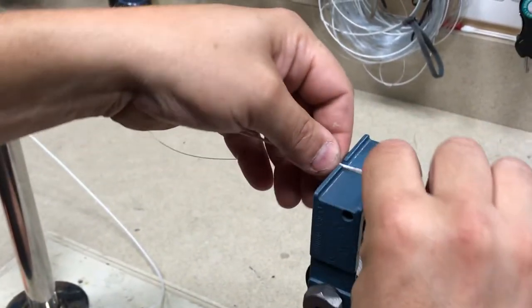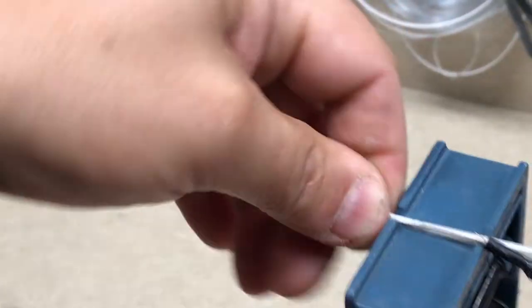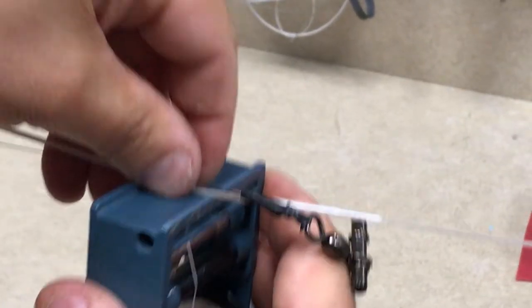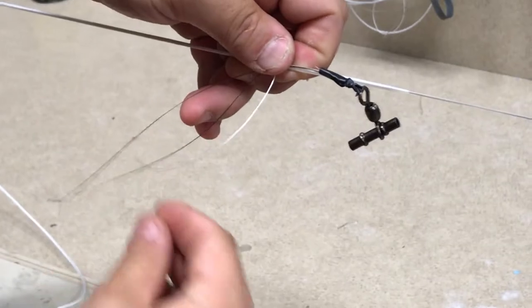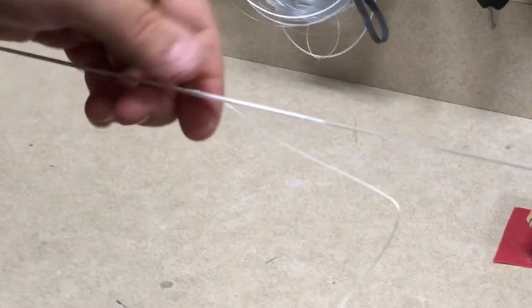We lay that loop inside the tool with the loop facing to the left. By hand we just wrap it around — about 12 wraps. Take some slack out, cut, put the tag end into that loop, and we pull it through.